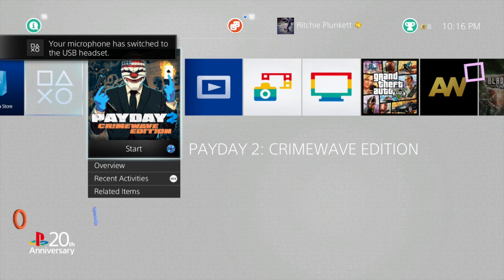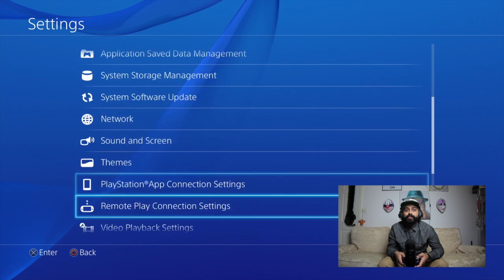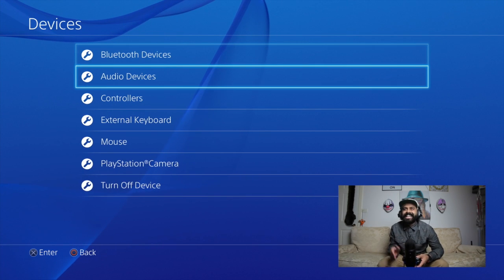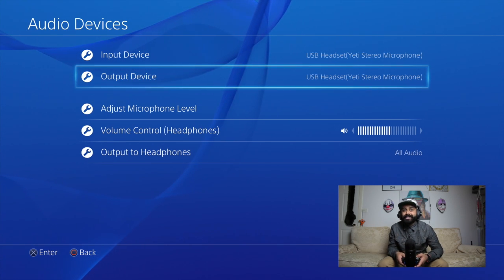Once you've connected your Blue Yeti to your PlayStation, head over to Settings, then under Settings head over to Devices where you can make sure that your Blue Yeti is connected. As you can see here it says Yeti stereo microphone as an output and input device.